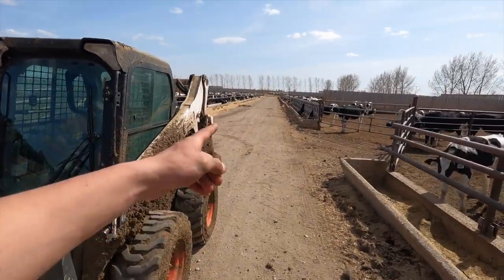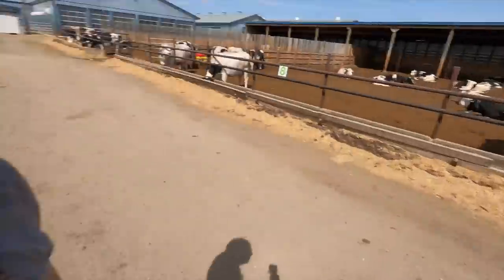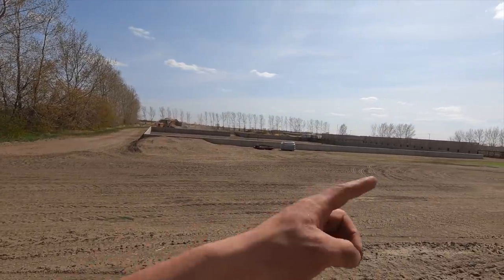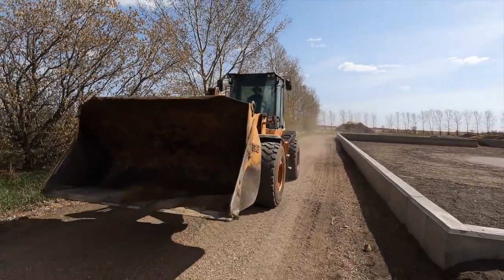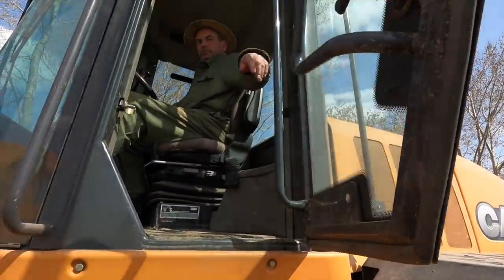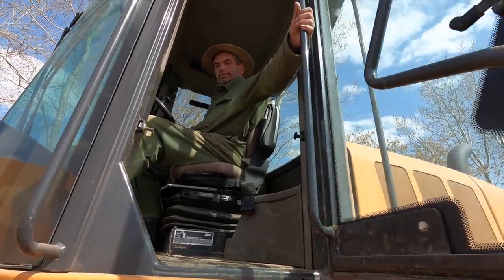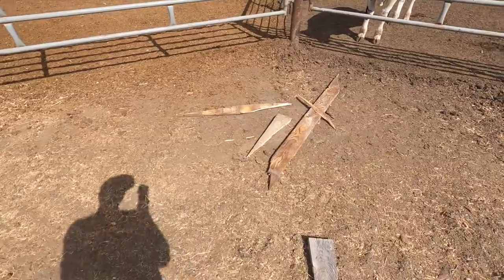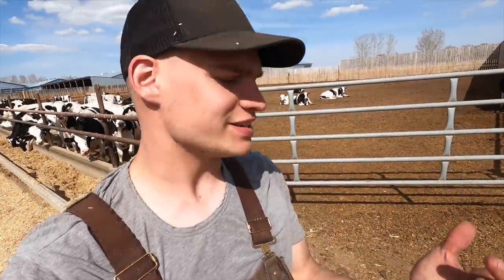And then we've got to clean up all the broken boards — you can see a pretty decent-sized pile over there. We'll probably just use the loader for that because we've got to get rid of them. Dad's over there in the wheel loader — he's spreading gravel around our manure pit there. I'm going to ask him if he wants to drive through the feedlot as I throw all the wood in there — makes it a lot easier than hopping in and out of a loader. This rough-cut lumber is pretty nice because it's cheap, but it is not good on the hands — it's probably best just to wear some gloves when you're working with this stuff.